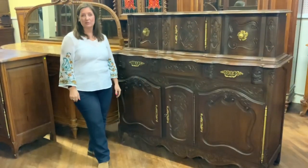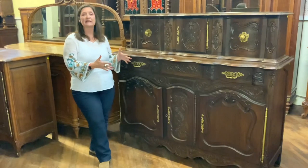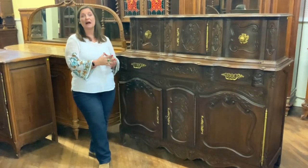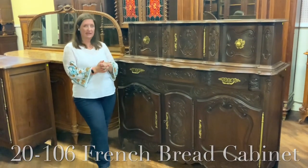Hi, I'm Amy at youraluxhome.com and I would like to share with you about this very interesting antique French pannier. It's our item number 20-106.